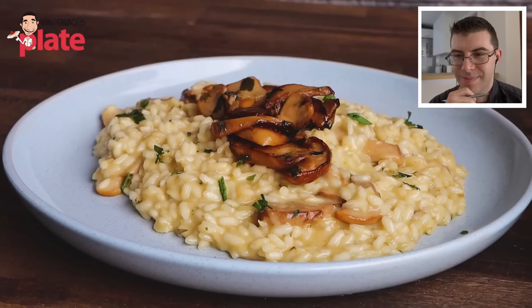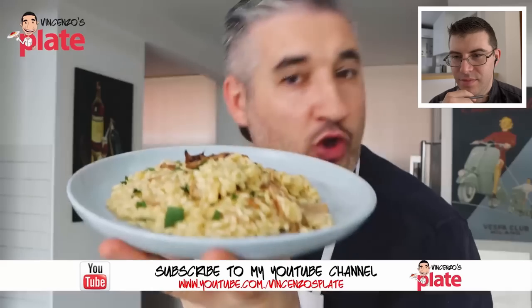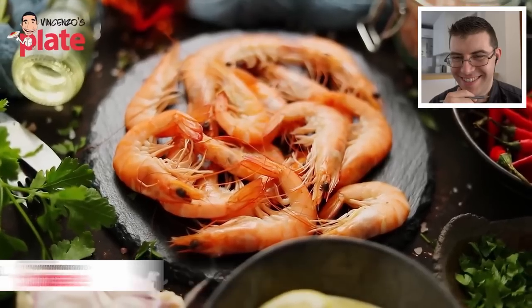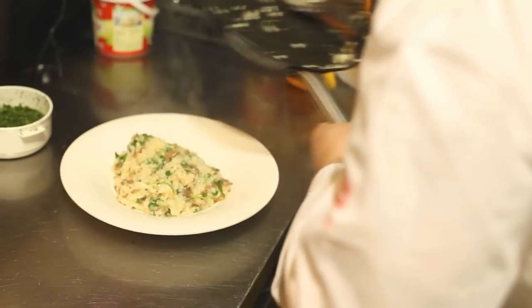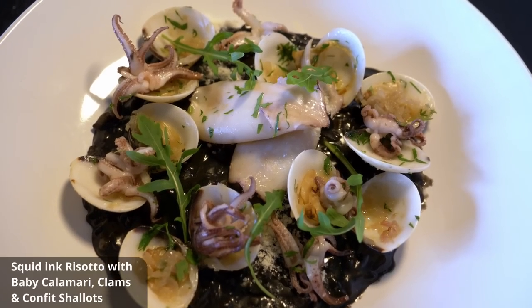Hi and welcome to Vincenzo's Plate! Today I take you to the north part of Italy — today we're going to Risotto Land. We're making risotto with porcini mushrooms, my favorite. If you don't like mushrooms, you can use prawns, zucchini, eggplant, anything else you want. Risottos are extremely versatile — you have classical ones like mushroom risotto, and you also have seafood risotto.